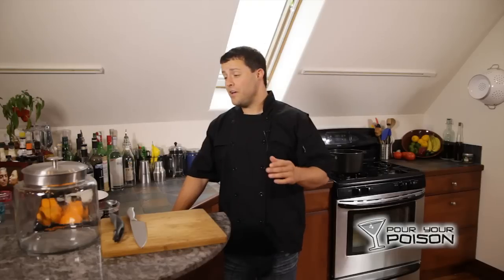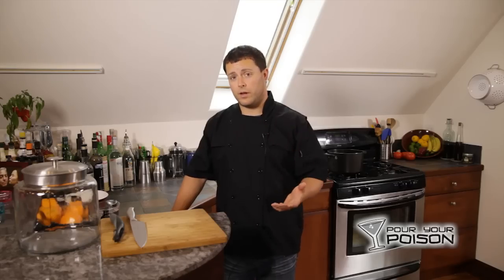I'm Clint with Pour Your Poison and we are here in my new kitchen. Today I'm going to teach you how to make triple sec. It's a fairly easy process but it does take some time to age — you have to let it sit in a cool dry place for quite a while, anywhere from 30 to 60 days, depending on how much flavor you want it to pick up.